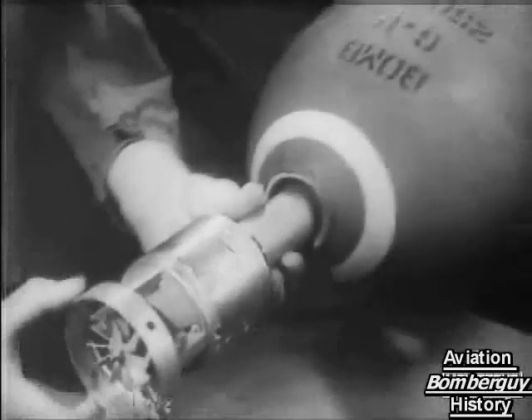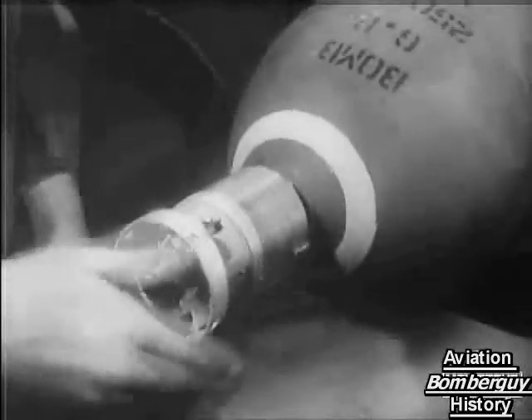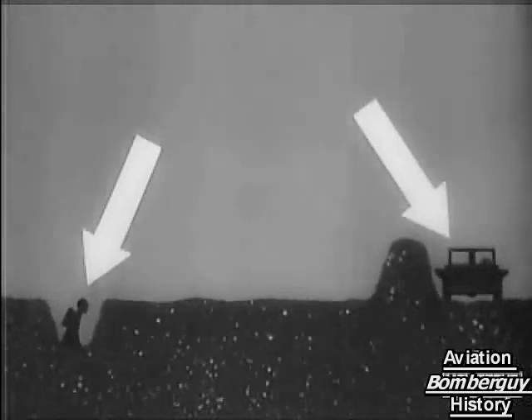This radio fuse was used with bombs and shells, as well as rockets, against the Germans in many battles and also against Japanese suicide pilots.